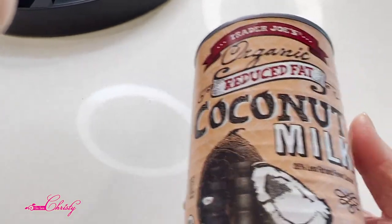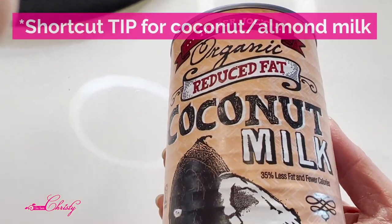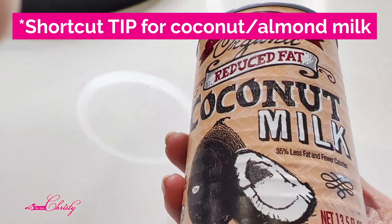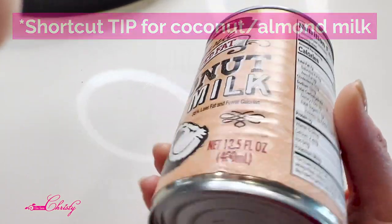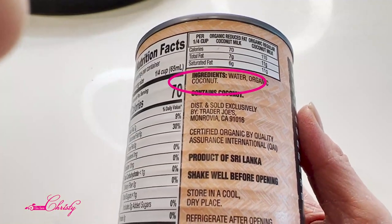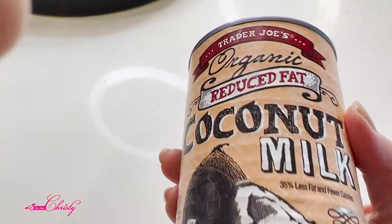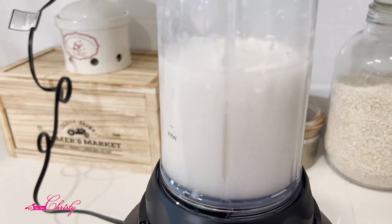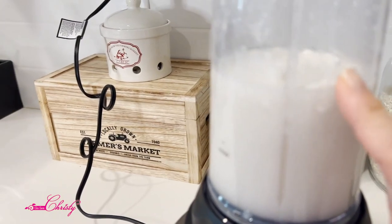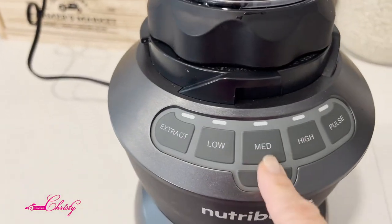I like to add coconut milk, so I use the Trader Joe's organic reduced-fat coconut milk. You can make your own in the Almond Cow too, but I like to keep it simple — if you look at the ingredients it's just water and organic coconut, so I just shake it and blend. Sometimes the coconut milk you buy will be clumpy because the fat separates from the liquid, so you do need to blend it.